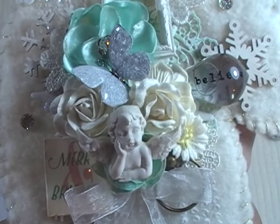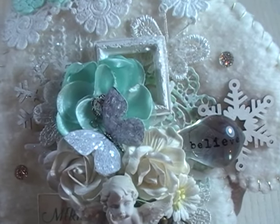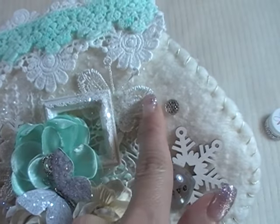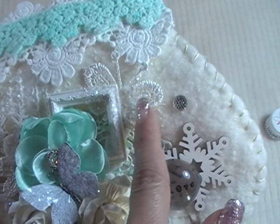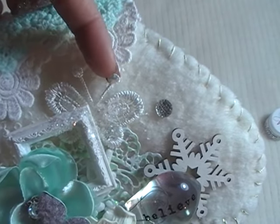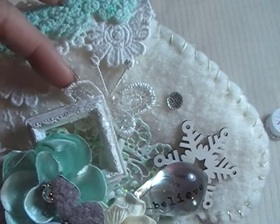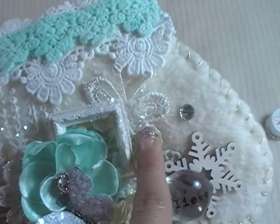At the very tip top right here, this is some cute Renee Bouquets butterfly trim — it comes in a yard. You can cut the little butterflies apart; they're so adorable with the little antenna. I love to cut them apart and use individually versus using it as a piece of lace.